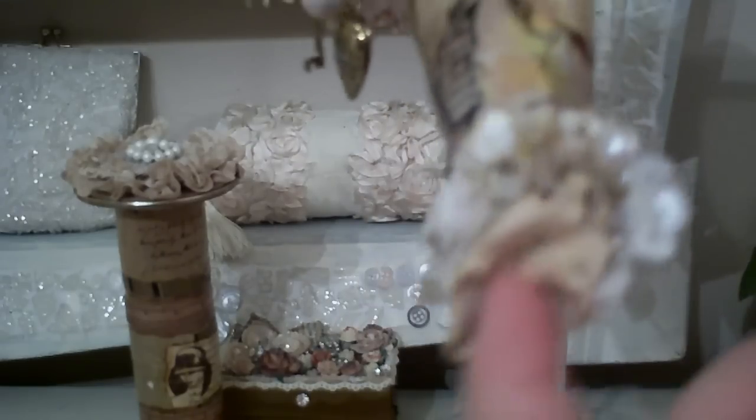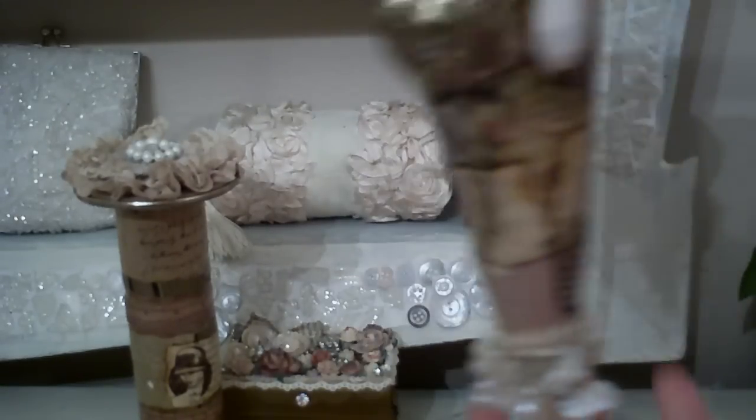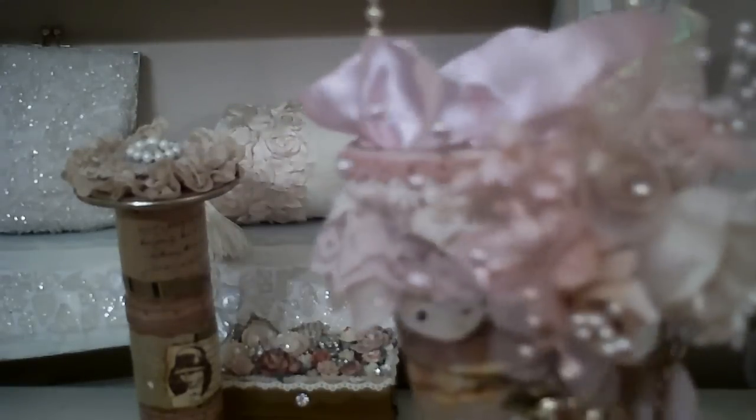I took a piece of lace and shoved it down in there and gave it a little bottom to it, so it didn't have that hole — because it comes with a hole. So you can hang charms down the middle at the bottom, but I just wanted to make it pretty and chunky at the top as I love embellishing. So that's what it looks like — that's the Tussie Mussie that I created.